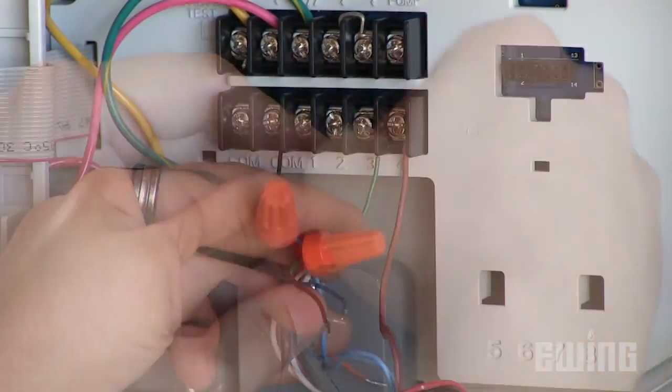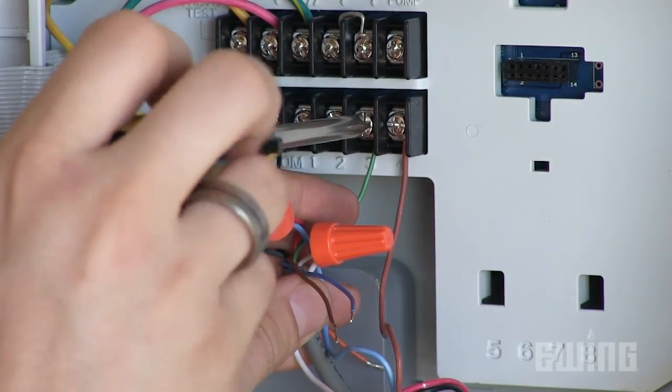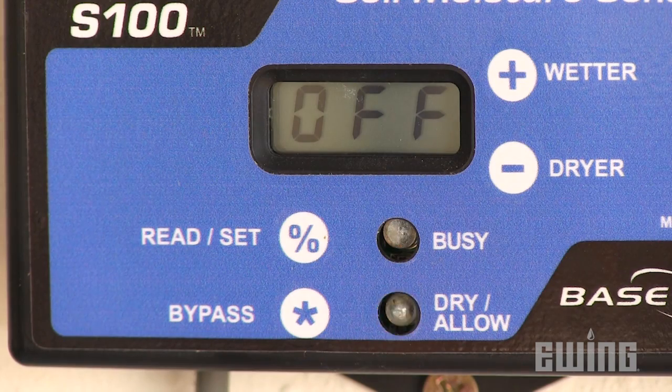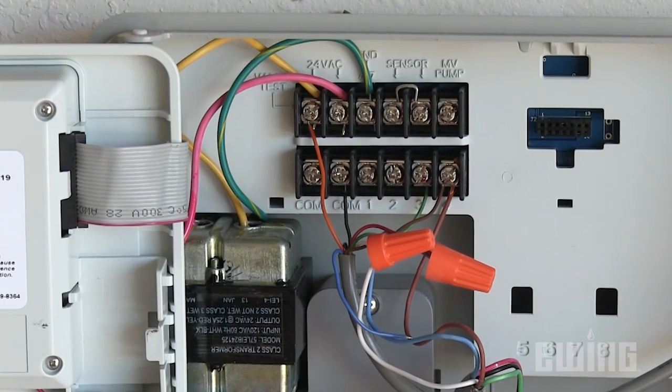To complete the circuit, connect the green wire from the S100 to the same valve terminal. In order to provide power to the control unit, connect the orange wire from the S100 to an available 24 volt terminal on the irrigation controller. Touch the end of the orange wire to each of the available terminals while observing the S100 control unit for an indication light. Attach the orange wire to the terminal that triggers the light.